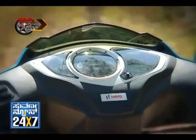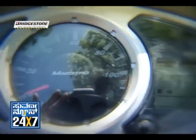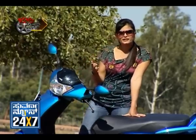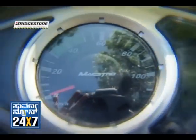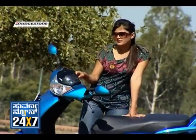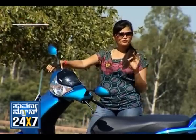The brake lock system will also automatically remind you of the fuel level. So, suppose you can run 10 km more, it will indicate that. The information cluster is very informative overall.